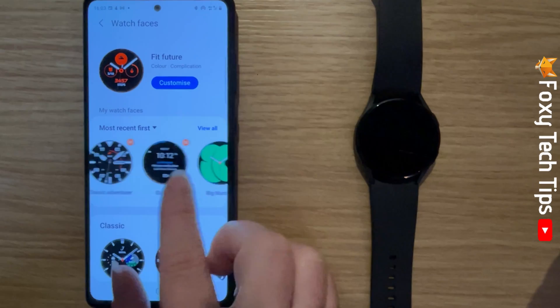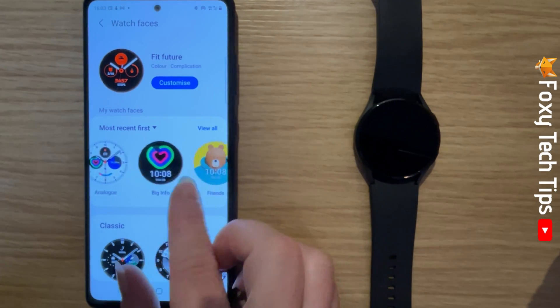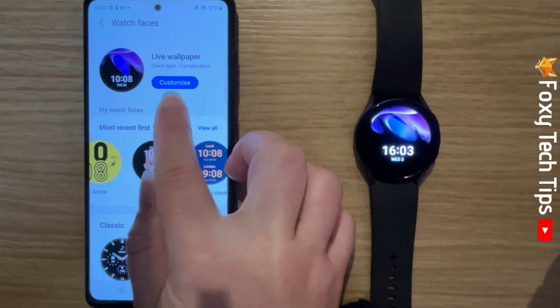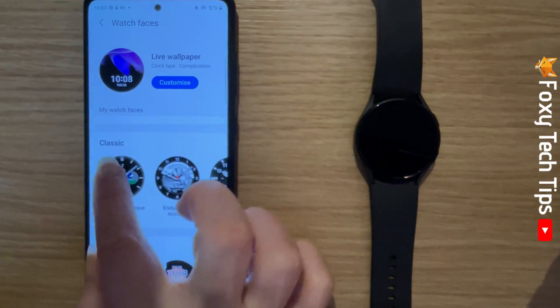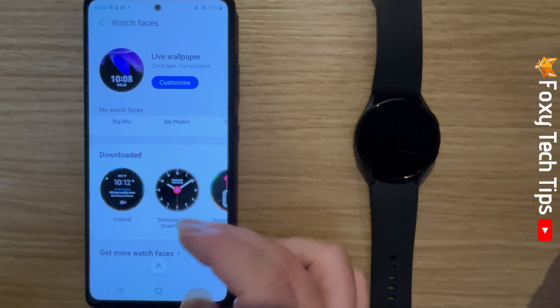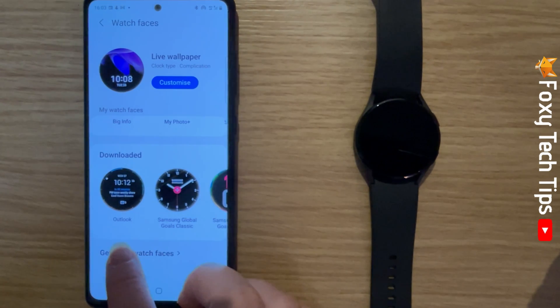You can choose from a list of your recent watch faces, or scroll down the different categories and choose a watch face from there. If you don't find a watch face that you like, you can scroll all the way to the bottom and tap get more watch faces.